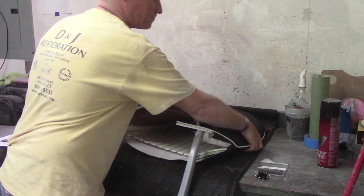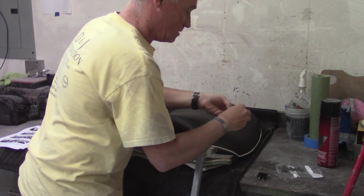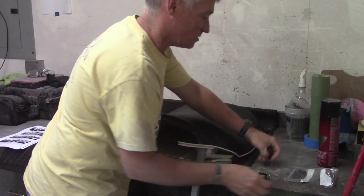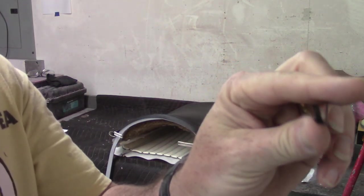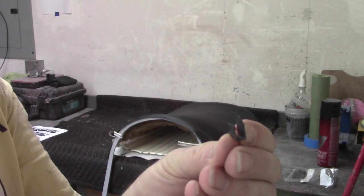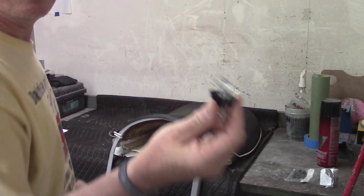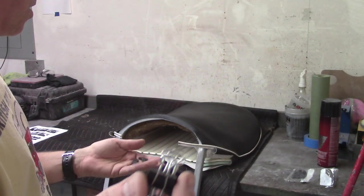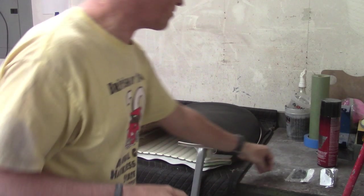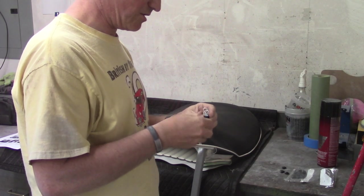Once you're happy with where it sits, the instructions tell you to clip it in. I bought new clips from Roadster Factory — they're like 29 cents each, so I bought several extras. They're little black clips with hooks on the inside and a flat spot on the outside. I'm going to try using my binder clips that I had before, because if these barbed clips don't go in the right spot, you could destroy that portion of the vinyl trying to move them. So I'll see if the binder clips work — they may not be strong enough.